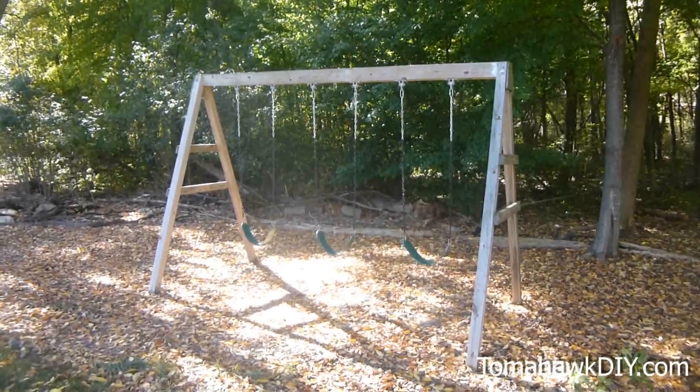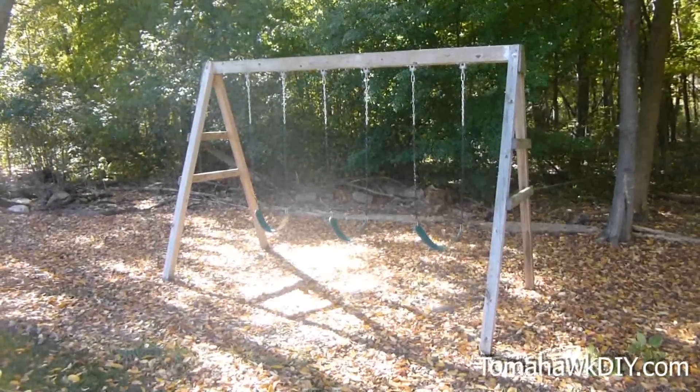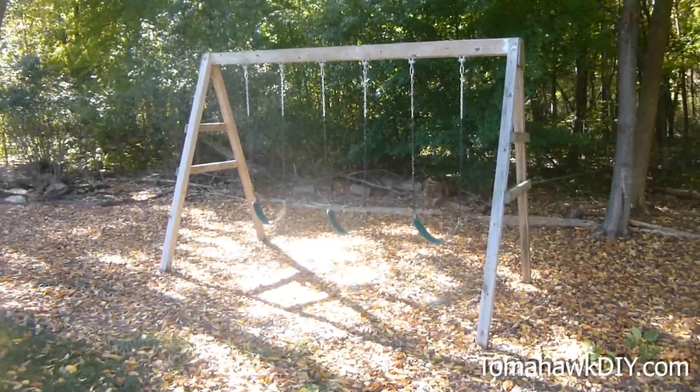Welcome to Tomahawk DIY everyone. Today I want to show you how to build a simple swing set. It's very easy to put together and it doesn't take much time. It'll save you a lot of money over buying one.